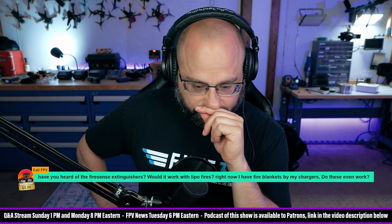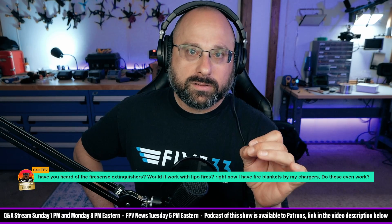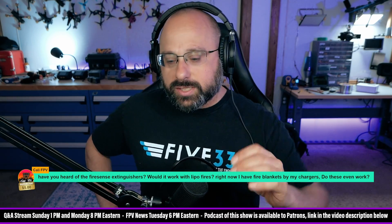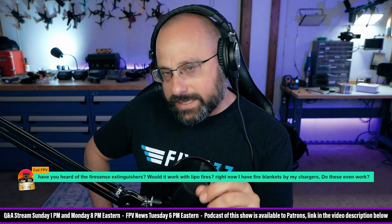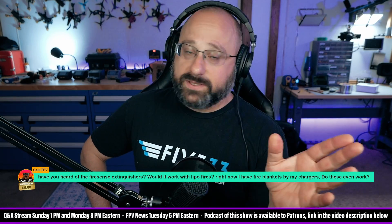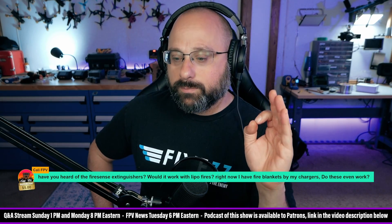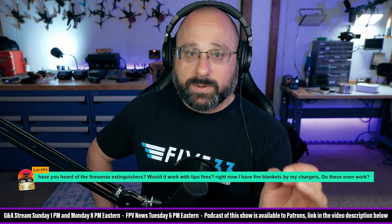Number two: when you're charging, be present, so that you notice when things start to go wrong. A lipo will seldom just immediately boom — fire! You will almost always, if you're paying attention, have some warnings that something ain't right. You may only have 10 or 15 seconds of warning, but you almost always get a warning. Be present, because the sooner you respond, the better it's going to be.